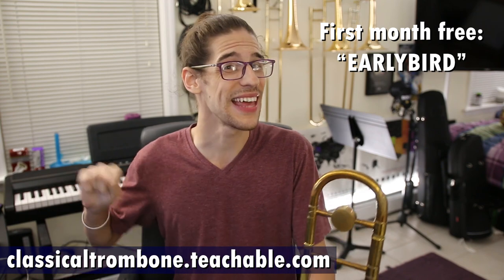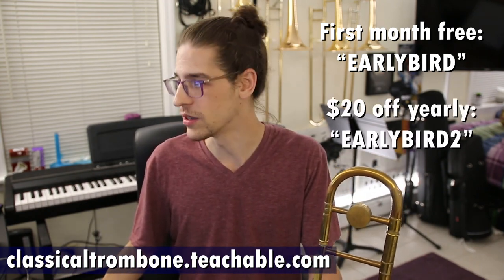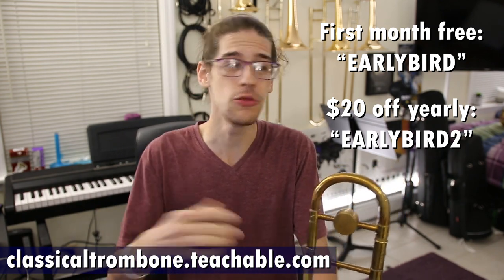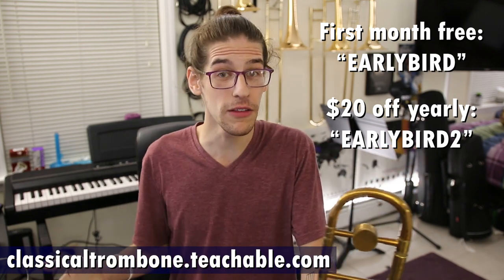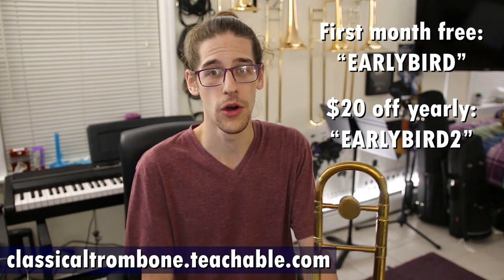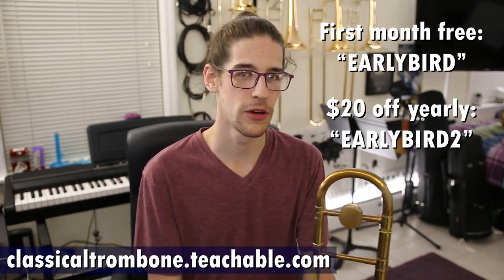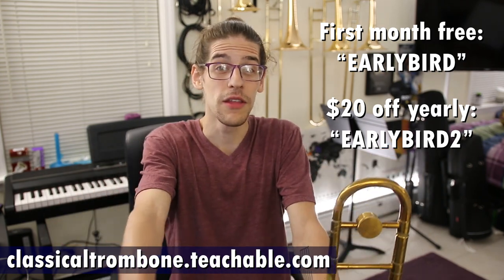Now, if you want to do the yearly one and get that deal, you can use coupon code EARLYBIRD2 — just EARLYBIRD and the number 2. If you choose the yearly one, you still get $20 off. So even though you get two months free for the yearly subscription, you will still get another month free if you use coupon code EARLYBIRD2 for the yearly, and EARLYBIRD for the month-to-month. Either way, you get a month free.